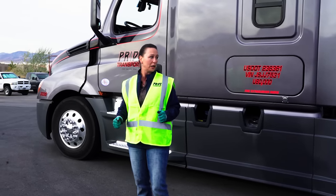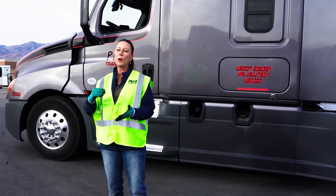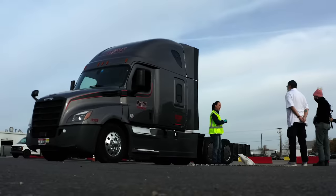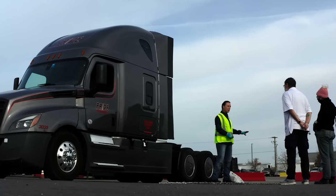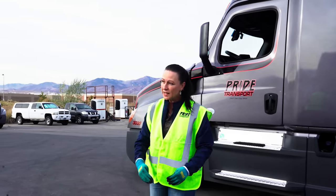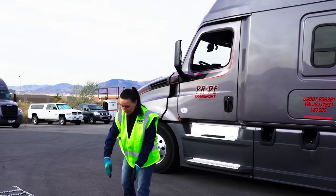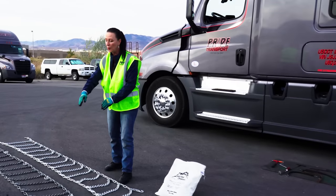We don't just assume that we have what we need. So when you're initially assigned a tractor, you don't want to assume that you have the chains and the tools that you need. You need to actually pull everything off and look at them. Here I've laid out a couple of chains, and this is what I want you to do - take all the chains off the truck that you're assigned and lay them out just like this side by side. Once a chain is out of the bag, it doesn't have numbers on it, and so the only way to tell that they are the same size is to see that they are the same length, they've got the same number of cross rails, they're the same width.